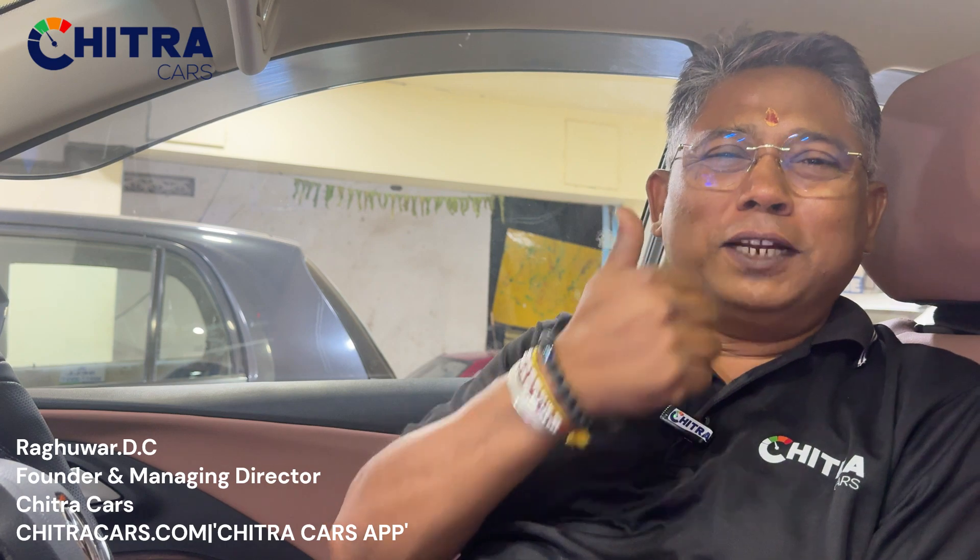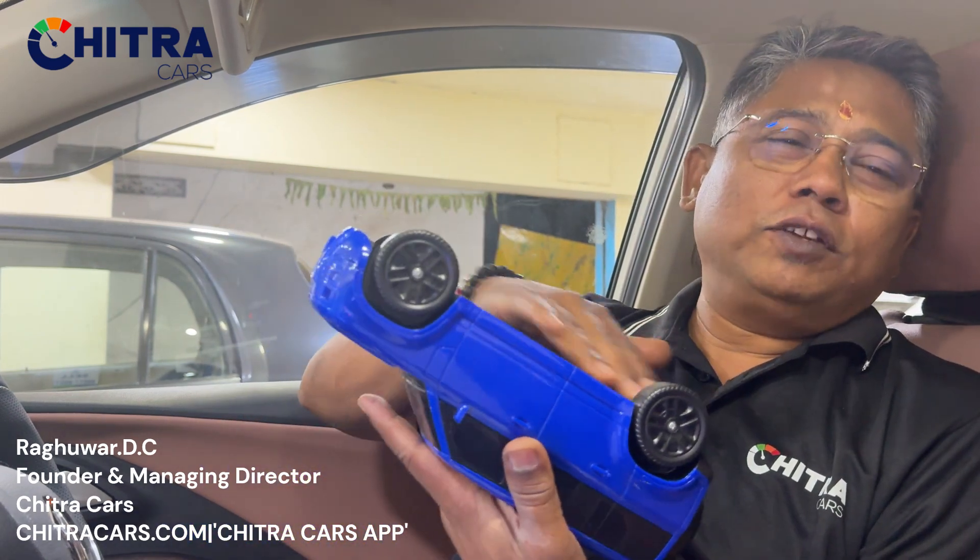Namaste! Welcome to Mandibaj from Chitrakash. Hope everyone is in good health, happy driving, safe driving. This is the continuation of the previous video on chassis. The frame of the chassis, which is important like a skeleton, is the base for the car.